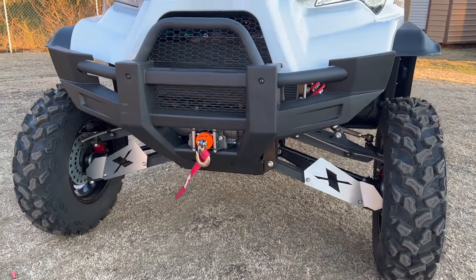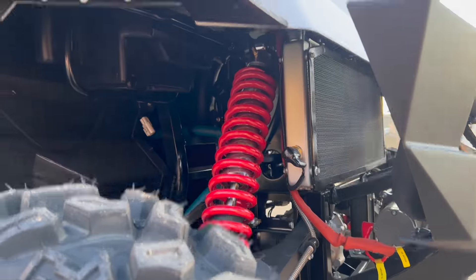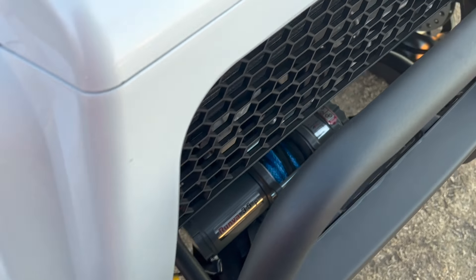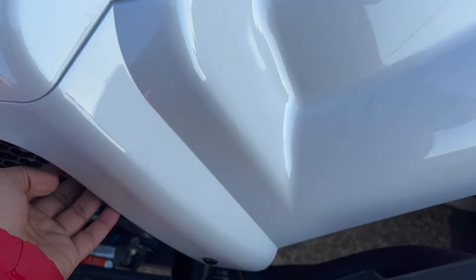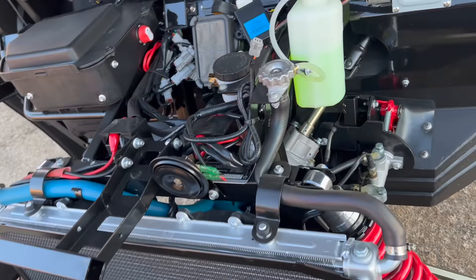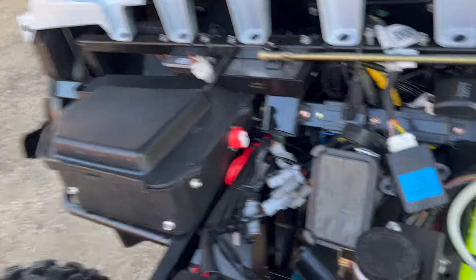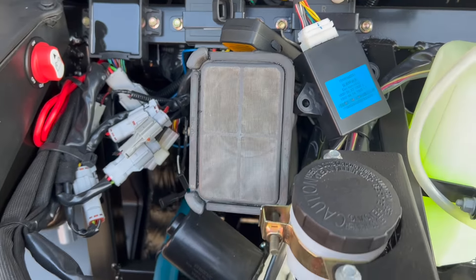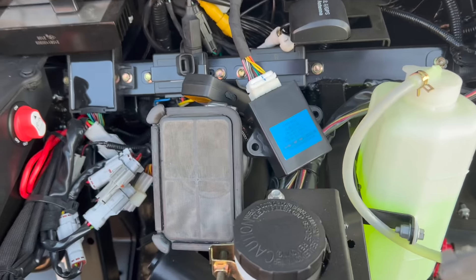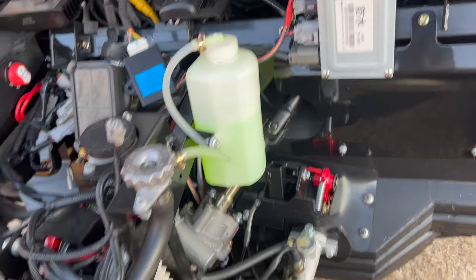You can see the swing arms and the suspension here — this one's already jacked up. This is how you open it. Under the hood is where your battery goes in. You can see this one right here is the intake, so you can go pretty high in water on this. The intake is all the way up here, and you can also see the coolant.